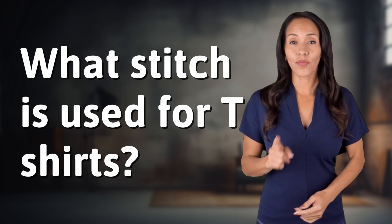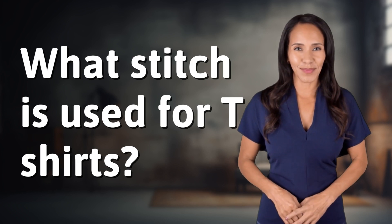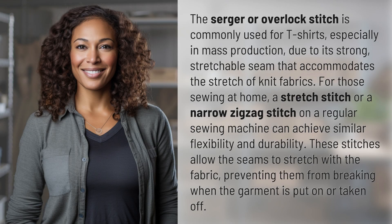Hey curious minds, ready to turn your questions into knowledge? Let's dive in. The Serger or Overlock Stitch is commonly used for t-shirts, especially in mass production, due to its strong, stretchable seam that accommodates the stretch of knit fabrics.